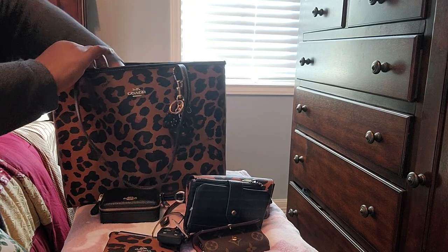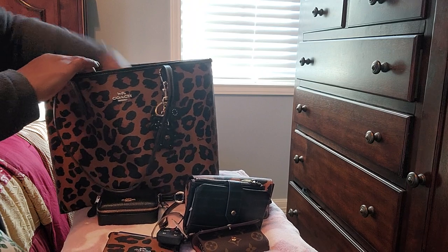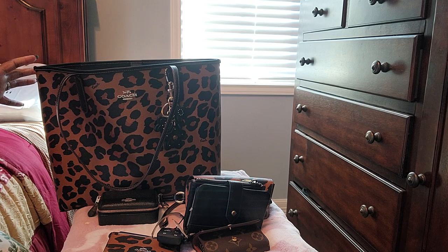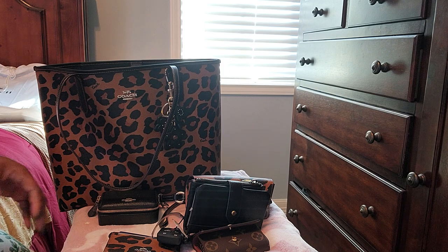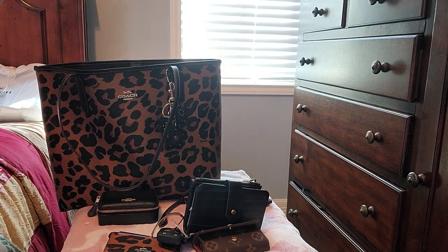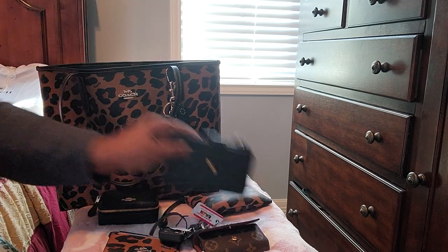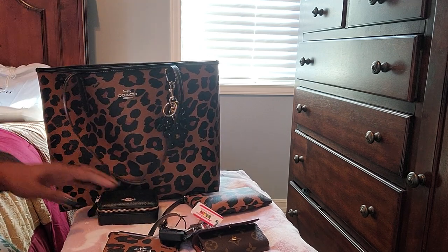I will definitely probably be investing in another tote. And let me just say — that was my first tote from Coach; I do have totes from Dooney. But this is not my last tote from Coach because I definitely enjoyed this carry.